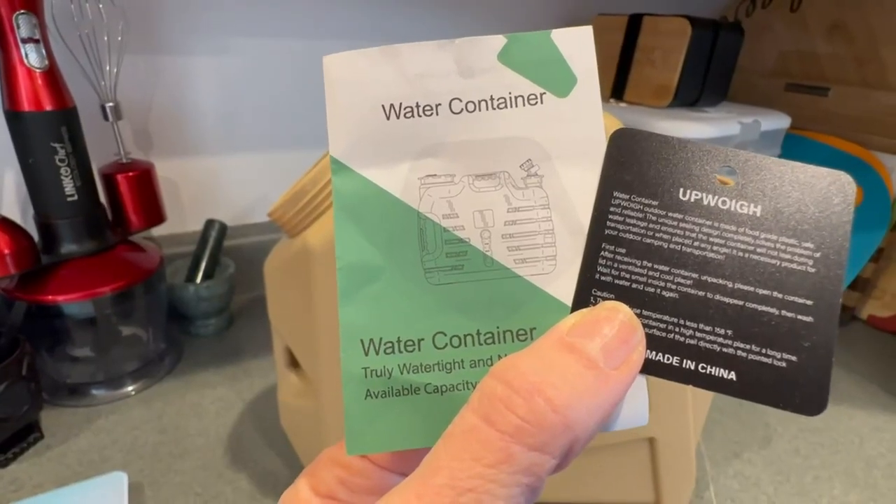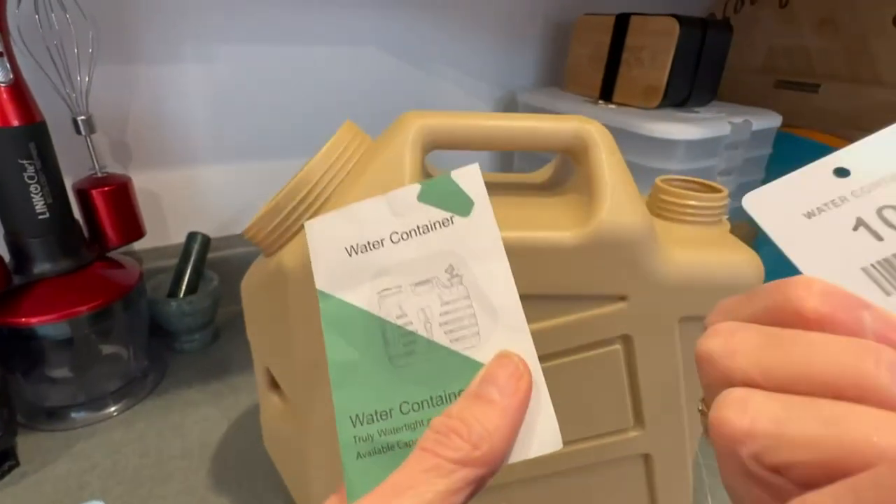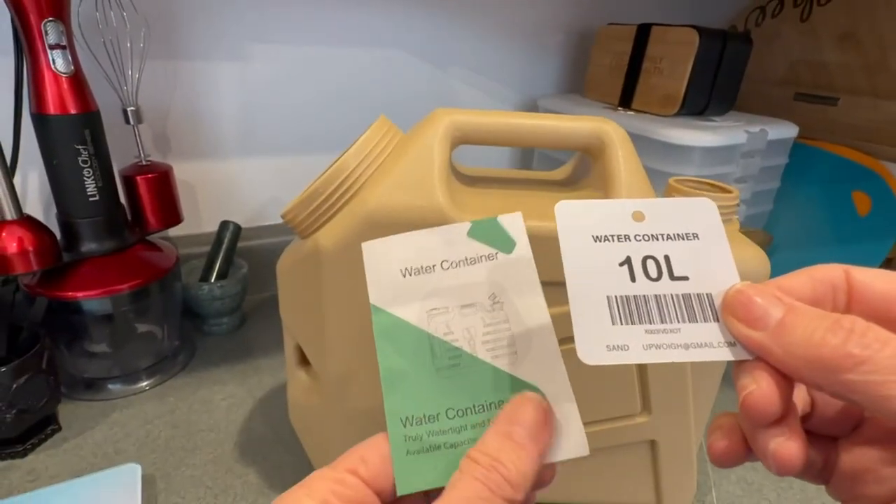This is my review of this water container by UPWOE. It will hold 10 liters.